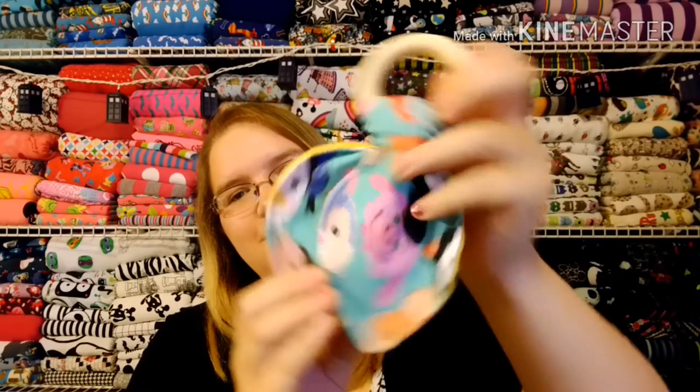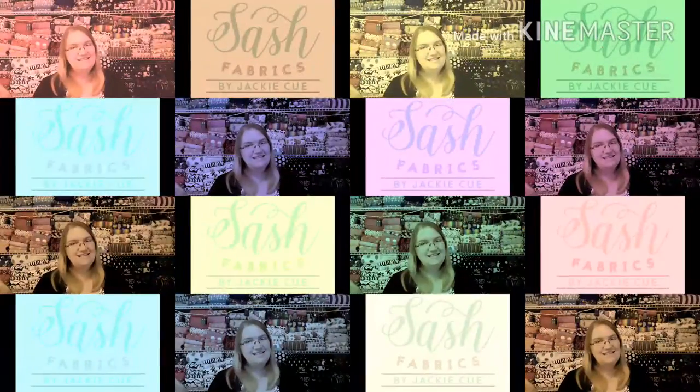And there you go — a finished wooden teething ring toy! This is a great use for scraps; the pieces really aren't that big. You can also join them in the middle if you have pieces that aren't as large as what I'm using today — you can definitely make a seam right in the center of the pattern and put two pieces together. I hope you guys enjoyed the video today and I look forward to seeing you back at Sash Fabrics!